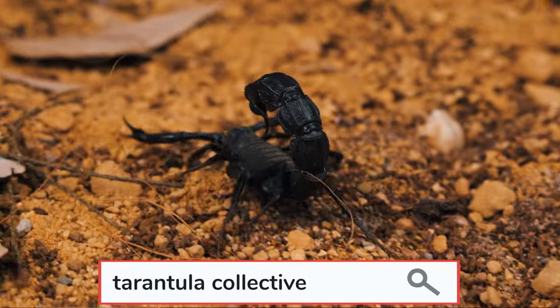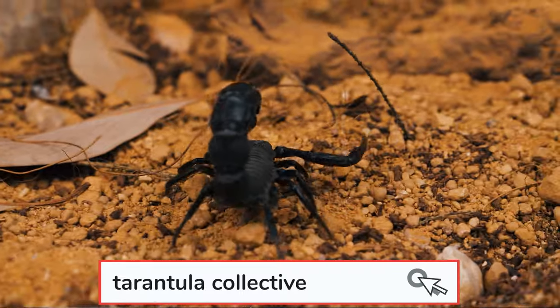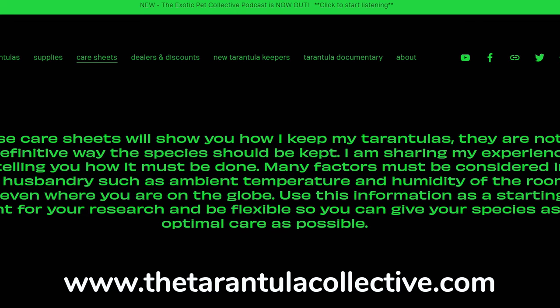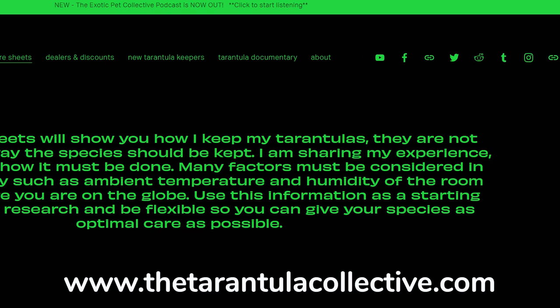But there are some really good resources out there where you can find fairly reliable care sheets. For instance, my website, tarantulacollective.com, has a lot of species-specific care sheets, but there are other websites like Mike's Tarantulas, Tarantulapedia, and Therophosidae that I will link in the description below. Again, this is just a starting point to get a general overview of the care you're going to need for your tarantula.